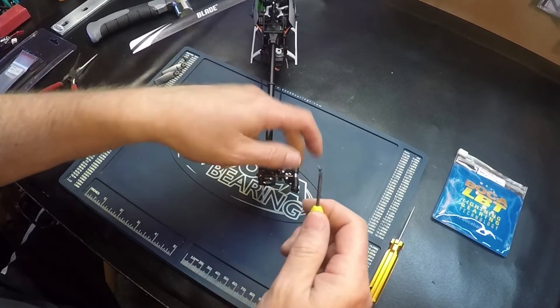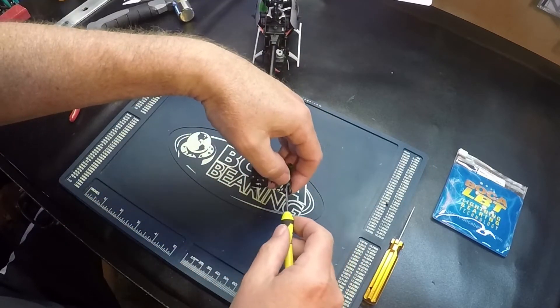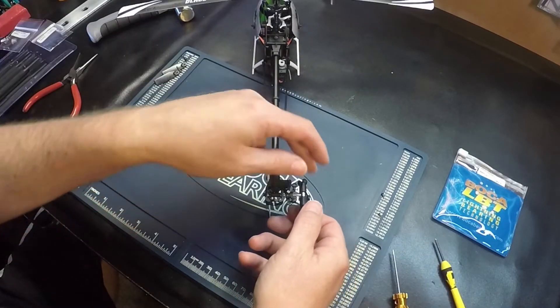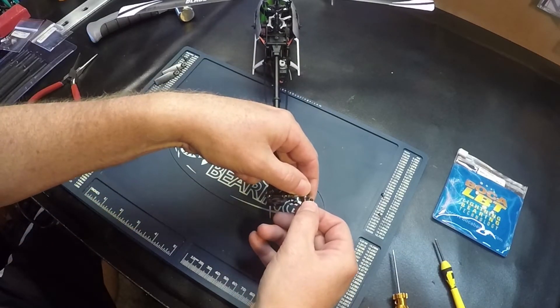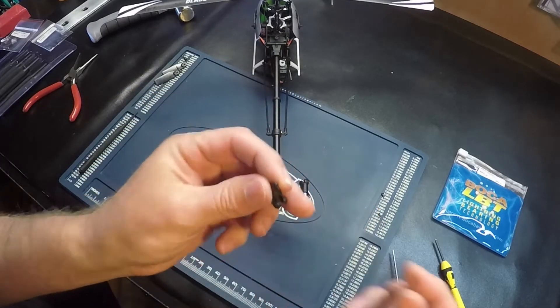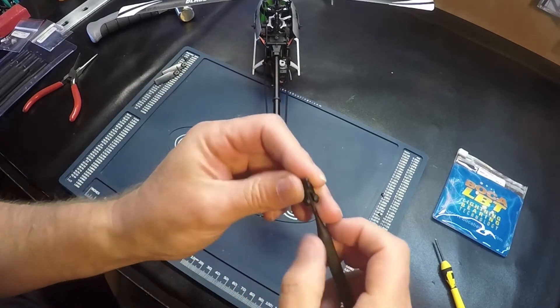Use a Phillips head screwdriver. Now just remove the blade grip and push out the inside bearing.